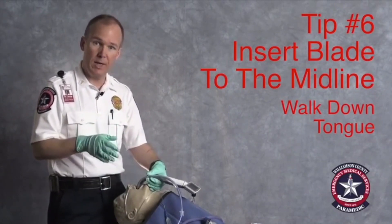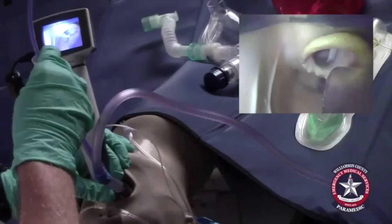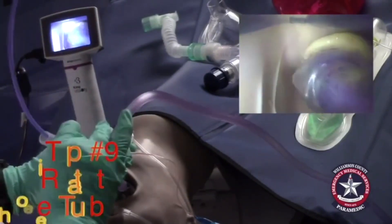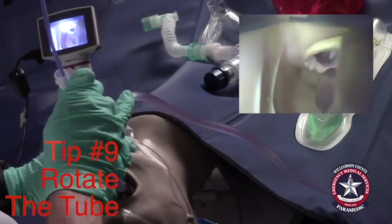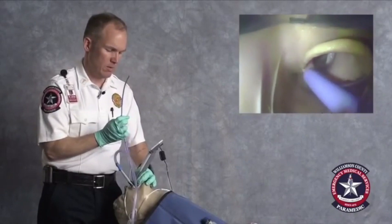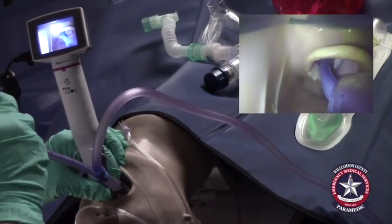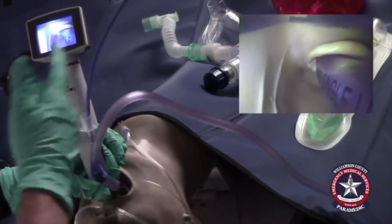Start with a midline insertion and walk down the tongue. If for whatever reason the tube isn't going in, rotate the tube a little bit and have it pass. But if that doesn't work, use your bougie — advance the bougie in, and then advance the ET tube over the bougie.